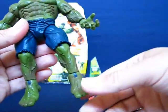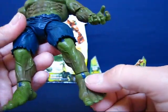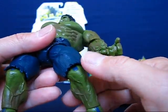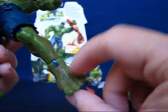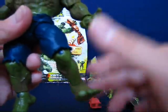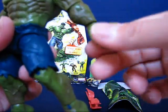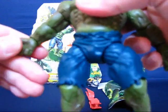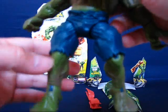One thing I noticed is the peg right here for the joints on the foot — it's colored blue. I can understand the knee peg being blue since it blends well with the pants, but I don't know what's up with the blue down at the foot. On the hands and elbows the peg color matches well — it just seems kind of off on the foot.